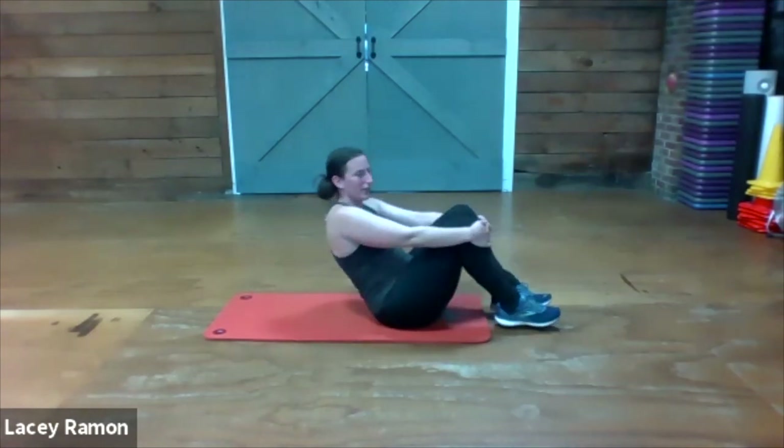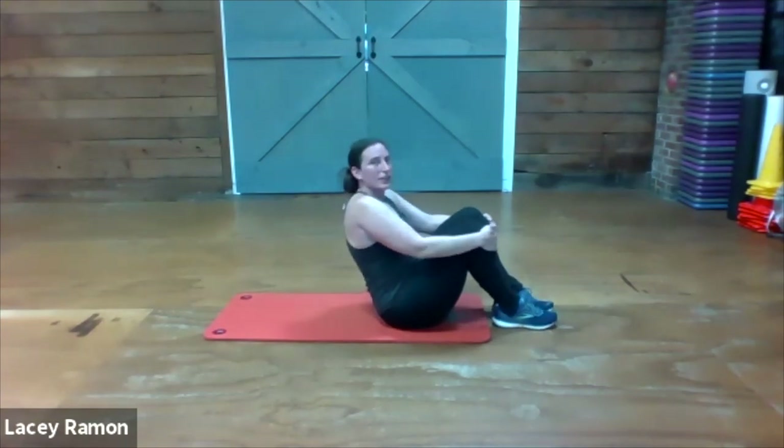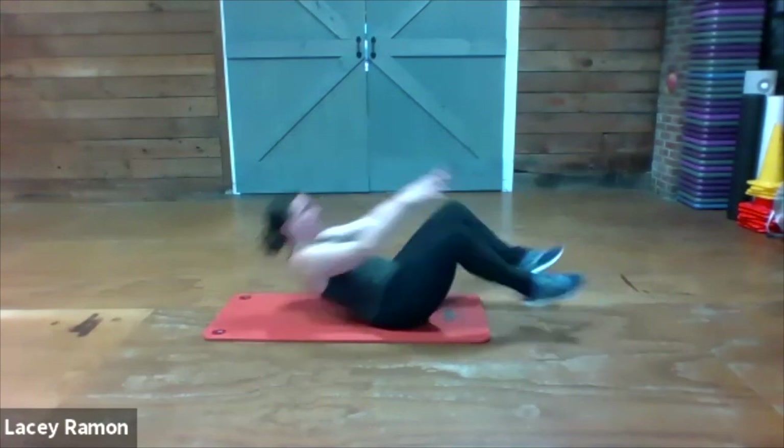Exhale abs, if you're ready. Reach, together.